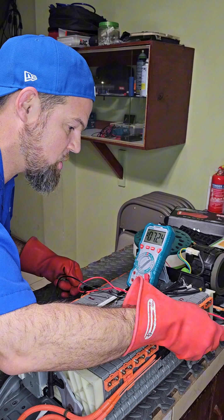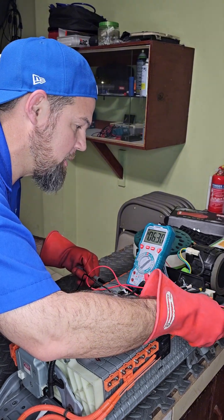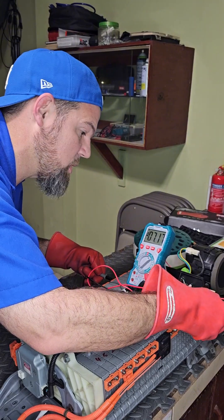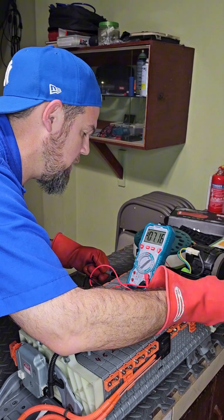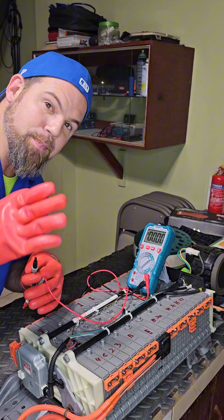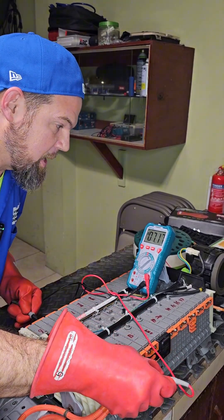I can clearly see that while discharging, some modules have a lower state of charge. I found one here — 7.17V, then 7.18V, 7.17V, 7.16V. So far this one could be one of our weakest. Continuing: 7.18V, 7.16V, 7.17V, and 7.17V. When deep discharging the high voltage battery, you must make sure all modules are discharging equally to confirm the battery remains in balance.